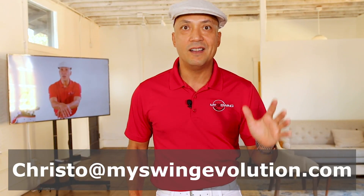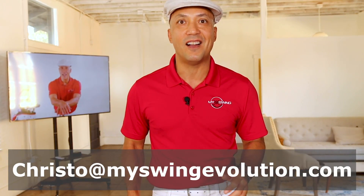The first MSC intensive of 2020 is here in Pasadena, October 24th and 25th. I've only got room for six people and I've already got half the spaces filled up. So if you want to come, hit me up at Christo at myswingevolution.com.